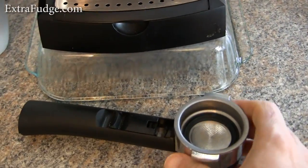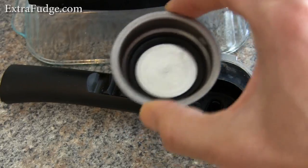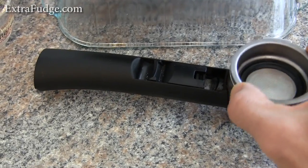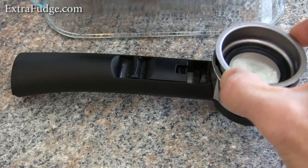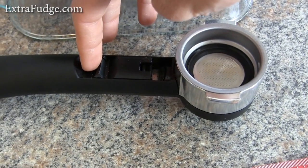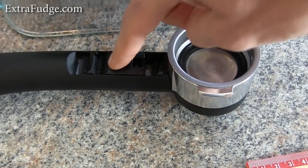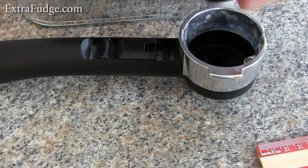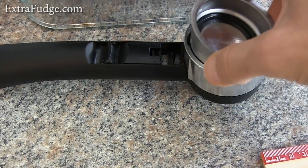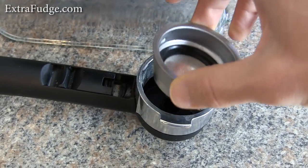This is the portafilter. It comes with the basket and as you can see it just lays down — there's no spring or anything. So if you want to tap the coffee out after it's done, you push this down to hold it. But I don't do that — I just take it out and hold it from this part and tap it on the side of the trash can. You can see it has these notches here and they align with these notches right there.